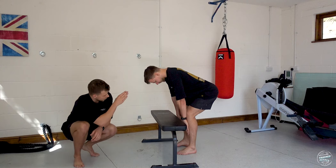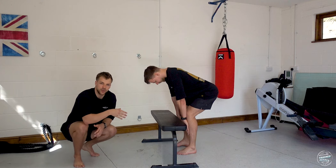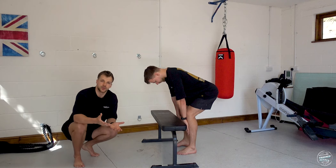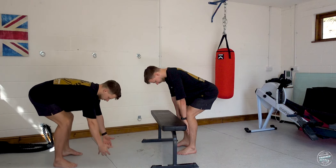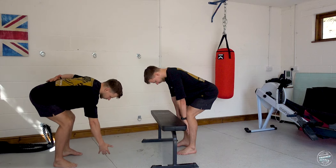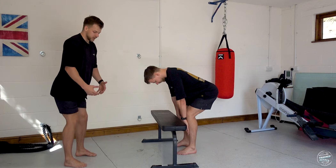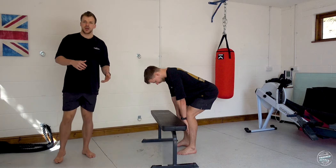My shoulder is directly above my wrist, so shoulder, elbow, and wrist are all forming a straight line down — this is important because if you pick anything up that's far in front of you, it's very difficult to do with a straight, neutral spine. You can see how much the back bends when reaching for something in front, as opposed to standing straight and hinging down with it much closer.